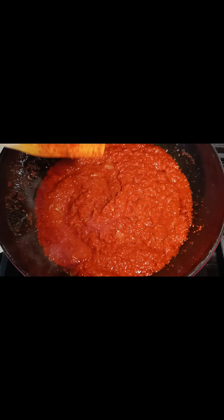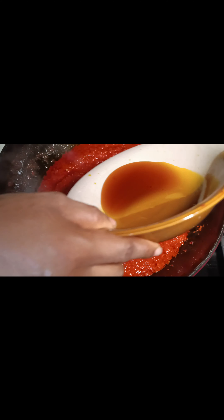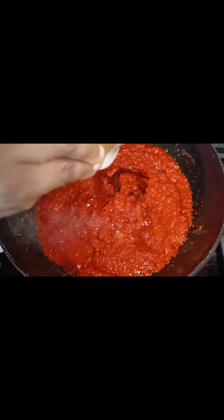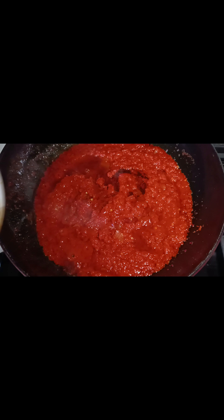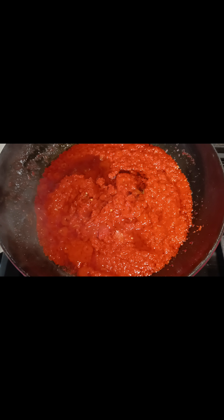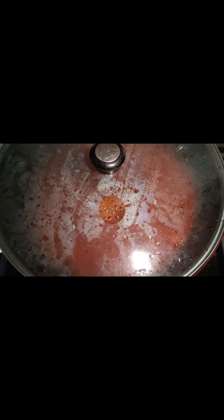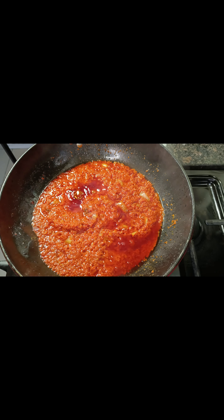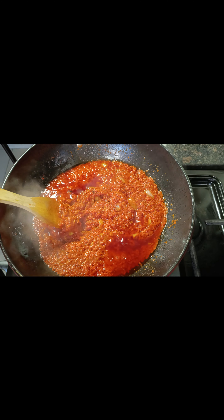I'll cover this and let it cook for another 15 minutes. This is about patience — covering this now, letting it cook. This has been cooking for about 15 to 20 minutes.